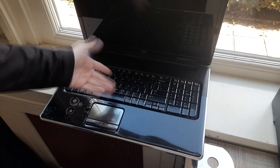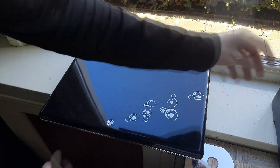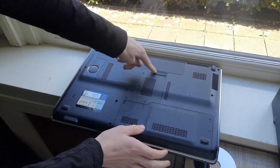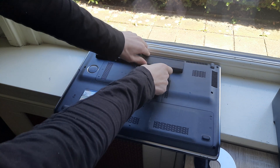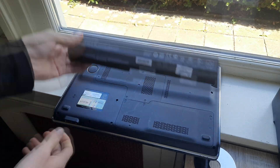Let's start with the battery. To do this, close the laptop, flip it over, and then just pull this slider right here to this side. In my model it takes a bit of force, but that's how the battery comes out.